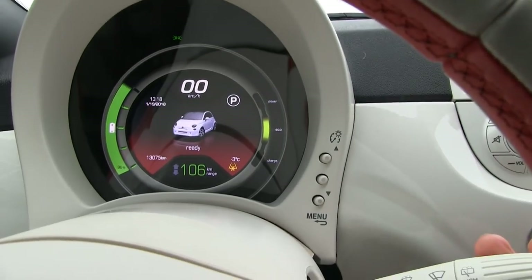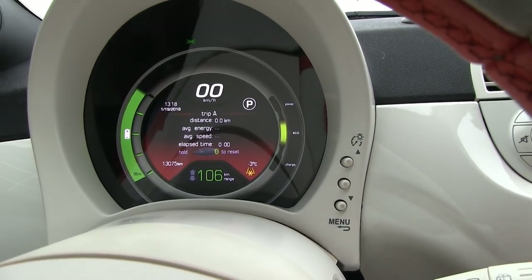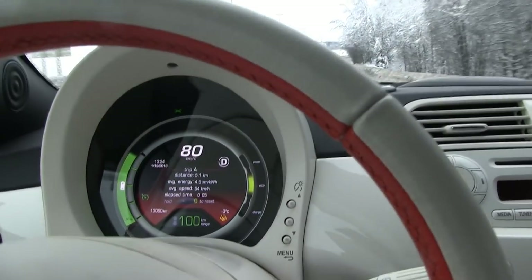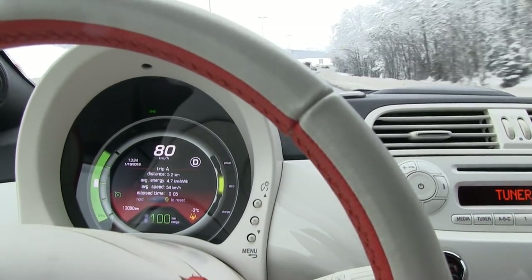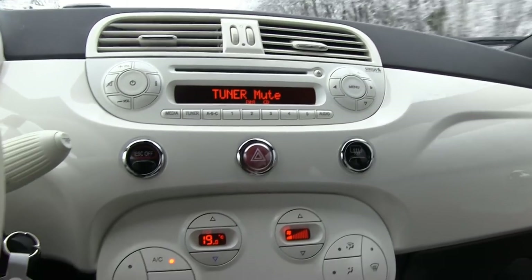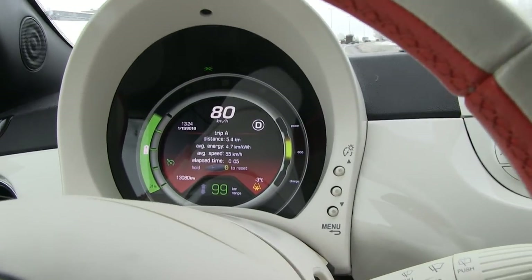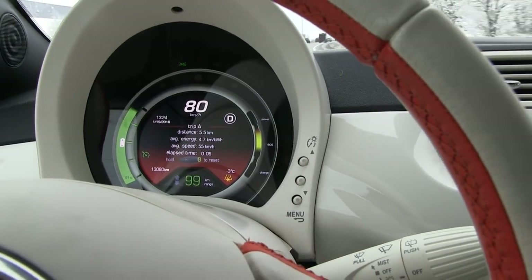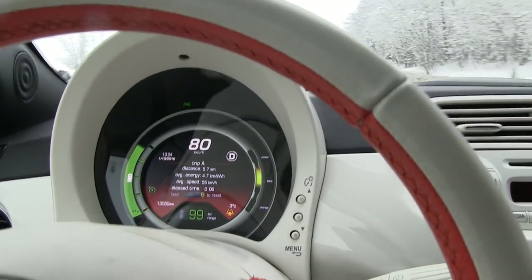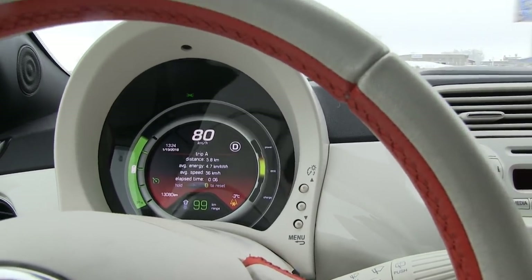Rolling now at 80 km/h for the eco run, heater on at 19°C, fan speed 3, radio muted. Consumption is close to 200 watts per kilometer. The battery is 24 kWh — let's say about 20 kWh available — so we should be able to do about 100 kilometers. We shall see.